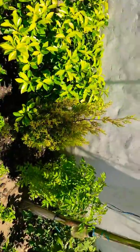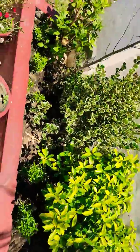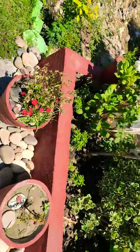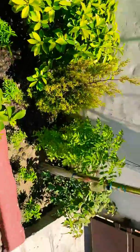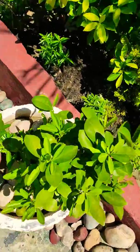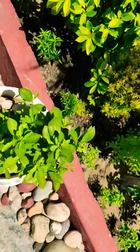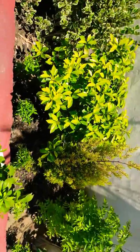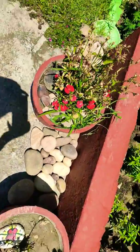Hi guys, I am Anukhika Mahajan and this is my garden, beautiful, and this is my kyari. This is all summer plants, this is my oranges, artificial oranges. Please do subscribe my channel.